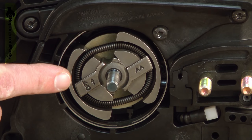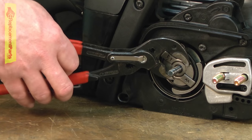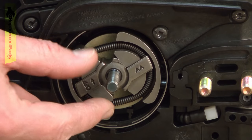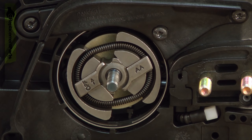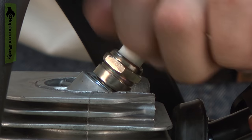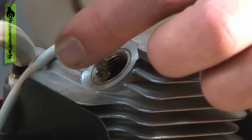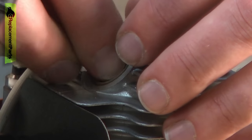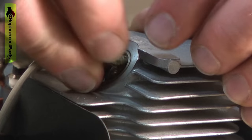Next I'll remove the clutch. There are a number of ways you can do this. You can use a pair of adjustable pliers — if you do that, it's a good idea to put a rag over the clutch so you don't damage it. Also, you'll need to bind the piston so the crankshaft can't spin. To do that, remove the spark plug and insert a short length of starter rope into the cylinder, and that'll bind the piston between the rope and the top of the cylinder.